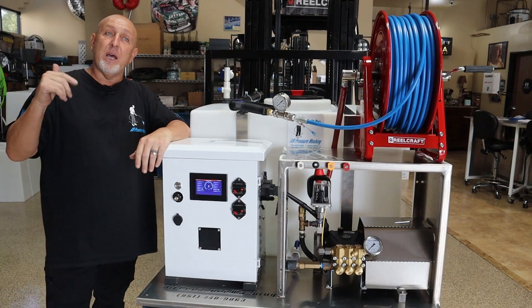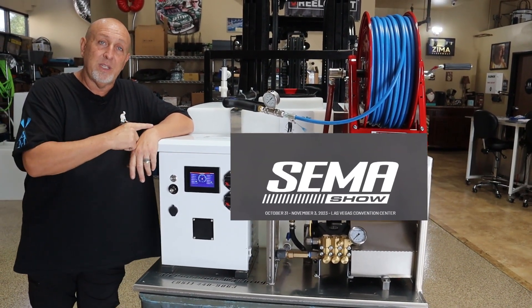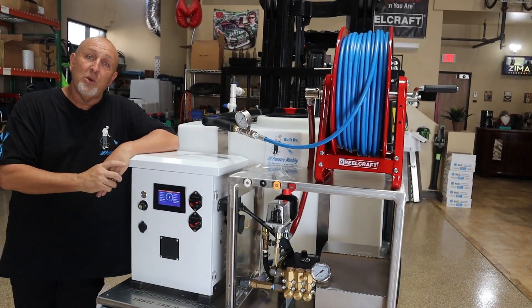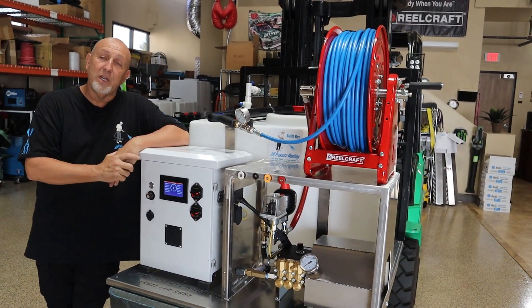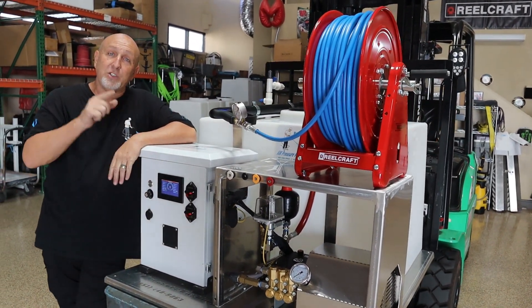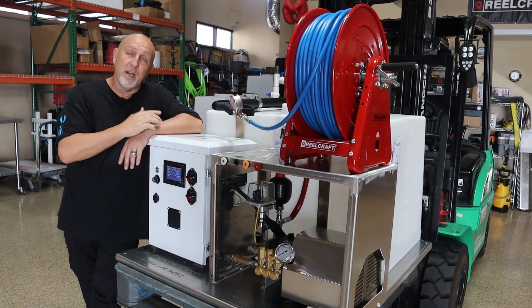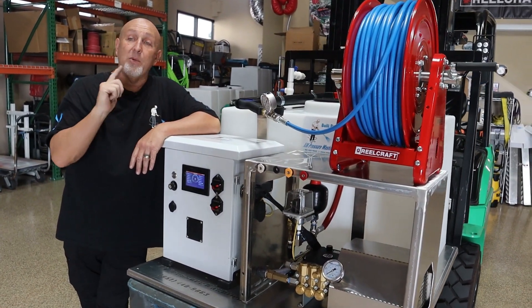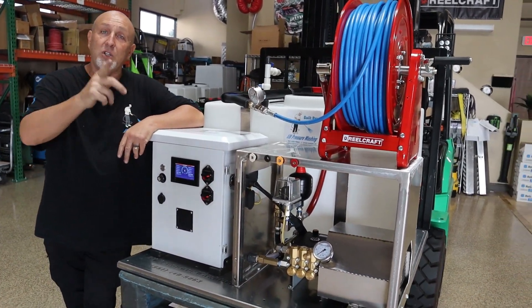We're planning on being at SEMA this year in Las Vegas with this — it's going to be set up in their booth and they will be doing the grand reveal at SEMA. But for your eyes only, to all of my followers, you get to see it today and see it in action. So I'm going to take it out right now and fire it up.